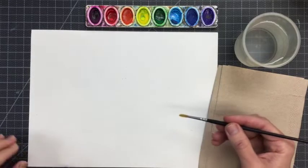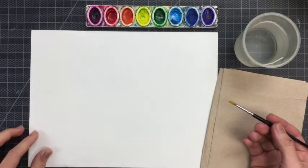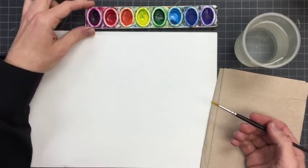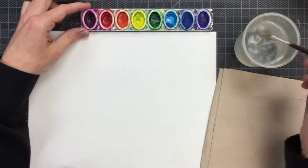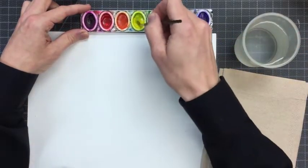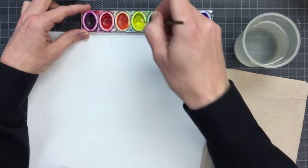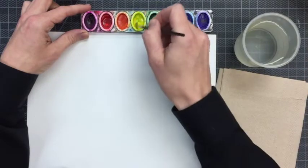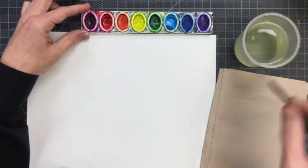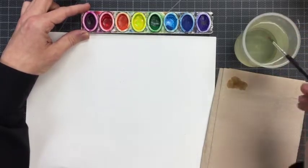We call this watercolor paint because it requires a lot of water. Now I'm going to activate my colors by adding plain clear water to the dry pan. I just tickle the paint with the water and you can see it starts to get a little juicy. Before I switch colors I rinse my brush and dry it off.